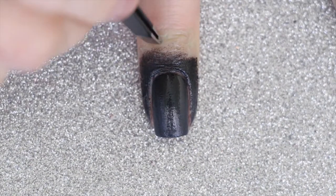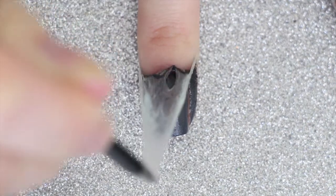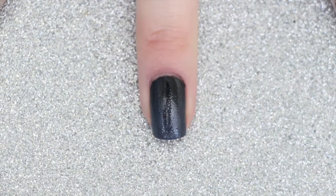Next with a pair of tweezers I'm going to peel off the Edge Perfection polish barrier. It was very easy to peel off and I was left with no polish on my skin, which is great because black polish definitely stains.